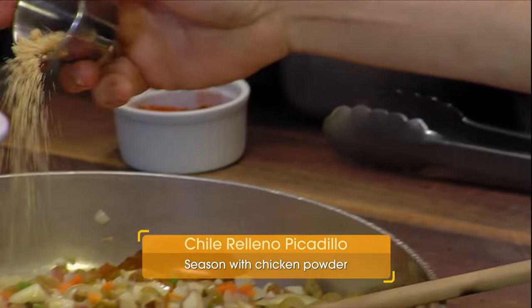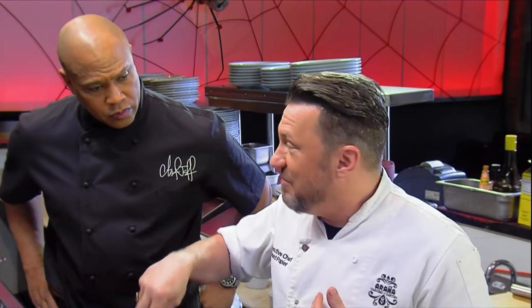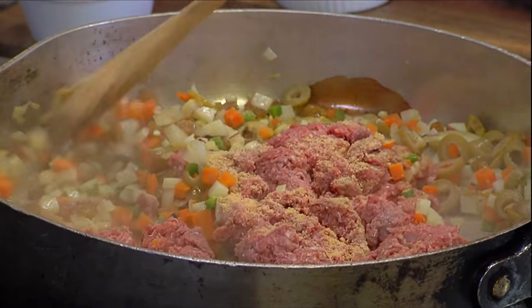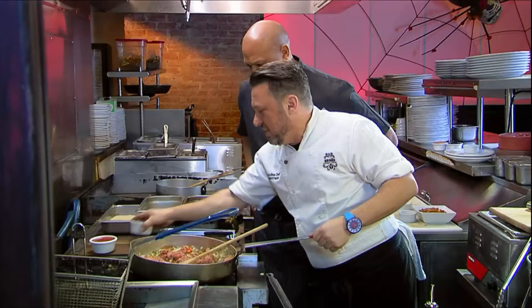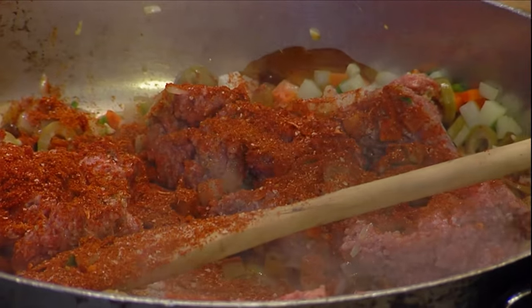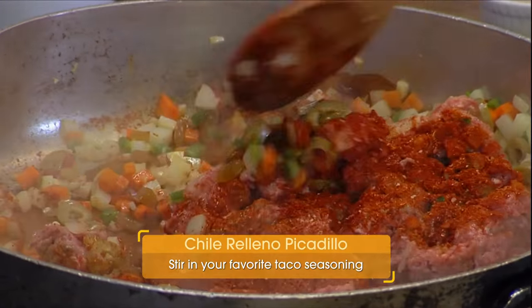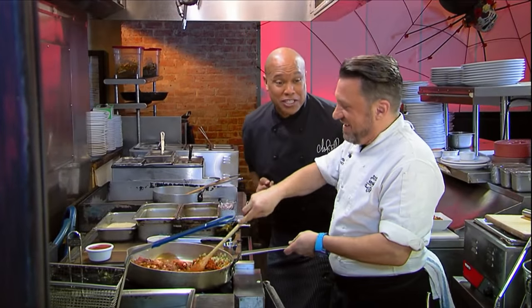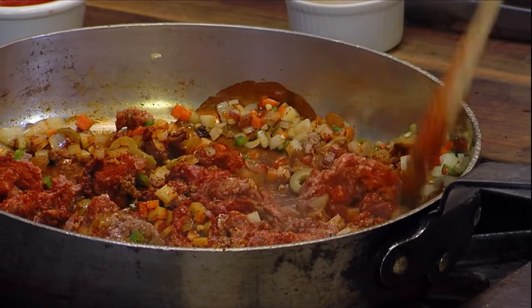One of the secrets of Mexican cooking — we call it abuela's secret, grandmother's secret — is chicken powder. I see a lot of chicken powder when I go to Latin grocery stores. It's a shortcut instead of making stock all the way. Smell all the onions and the spices coming off. Let's put a little more flavor. What is that? This is our house taco seasoning. You can go ahead and grab yourself some regular taco seasoning at the store. There's some paprika in there, a little bit of cumin, and some chili powder.